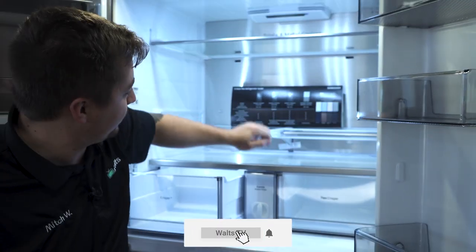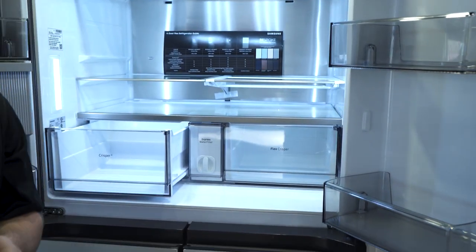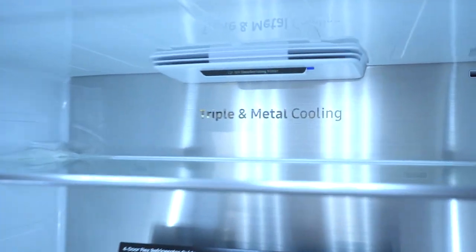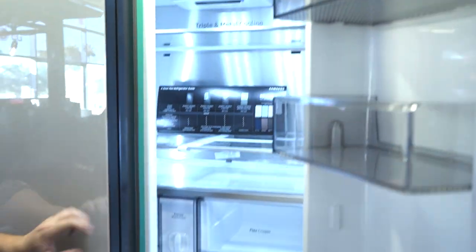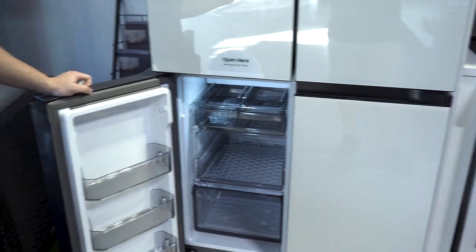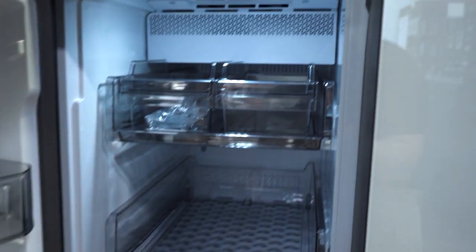This is a tri-cooling system, which is even better than a dual cooling system. The tri-cooling system allows for everything to be more moist up here in the refrigerator to keep things more fresh and better cooled, whereas in the freezer down here it's going to be more dry because they're on different cooling systems. So you get your freezer without freezer burn, and the fridge without the freezing of food — which is exactly what you want.